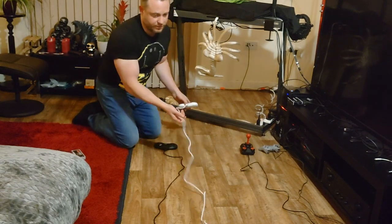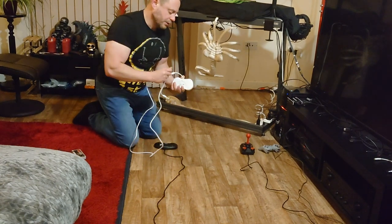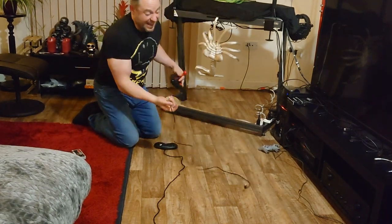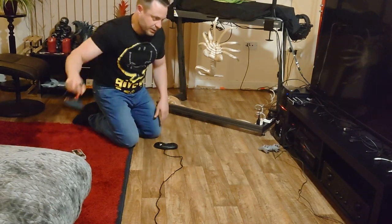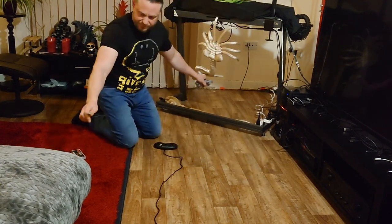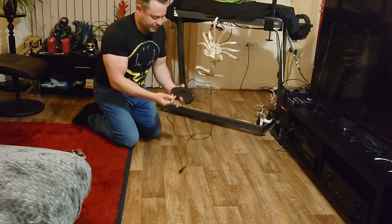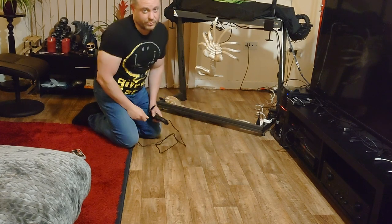The Neo Geo controller is good - it's very long, it's nice. It's a USB-C connection so you can get an extension for that no problem. The Commodore 64 is not bad and it's USB so you can get any kind of USB extender, no problem at all. The PlayStation is okay, not bad - again USB so you can get any kind of extension. The Mega Drive has the longest controller, a very good length to it. Again it's USB so you can just extend it with a USB extender.